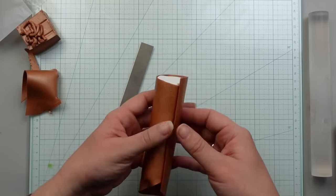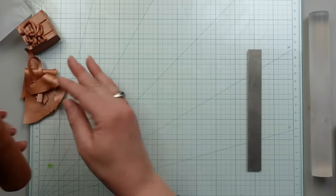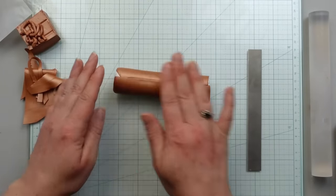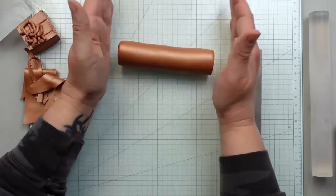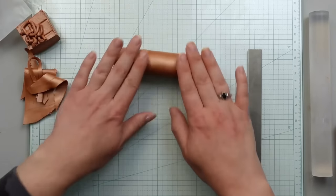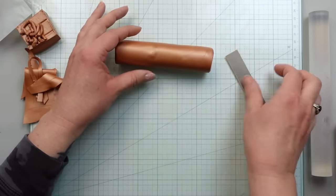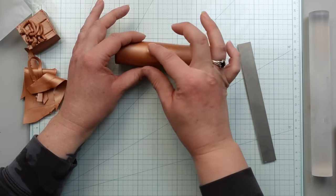When working with this type of clay, it gets really warm and the warmer it is the more bendable and moldable it is. I'm going to need to cut this cylinder down, but first I'm going to put it in the freezer for 15 minutes. That will firm up the clay and make it much easier to cut into while keeping its shape.